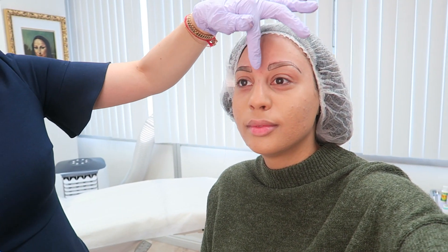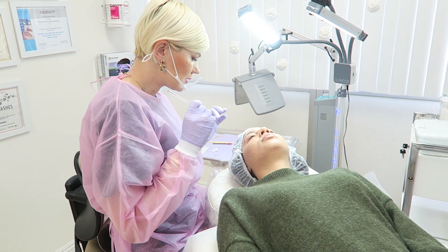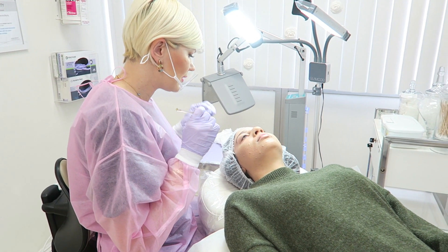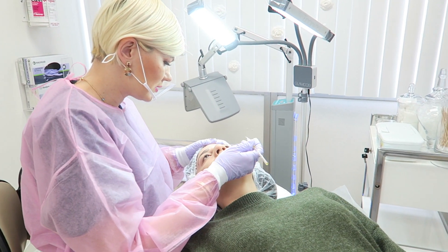So we just finished the stencil — well, not a stencil exactly. The ruler helps us find the symmetry and make sure they're the same, as we don't use actual stencils. It's hand done. What I'm gonna do is slightly numb your skin and then apply the numbing setting, to allow it to work faster and stronger.